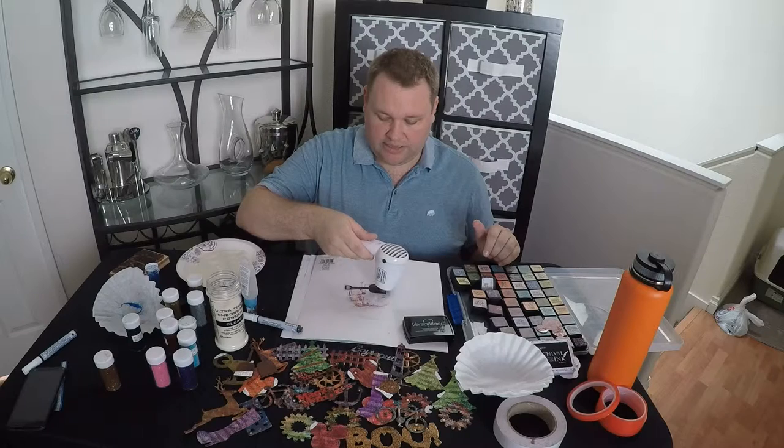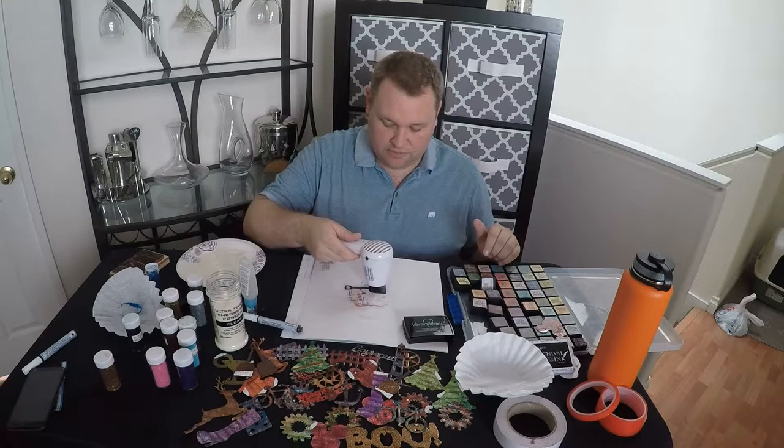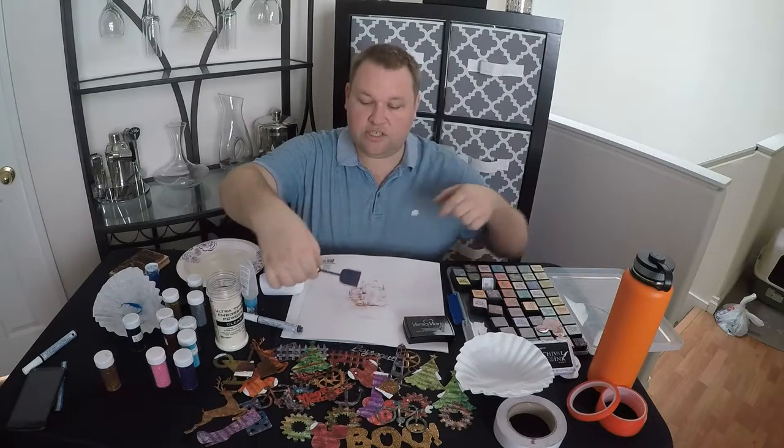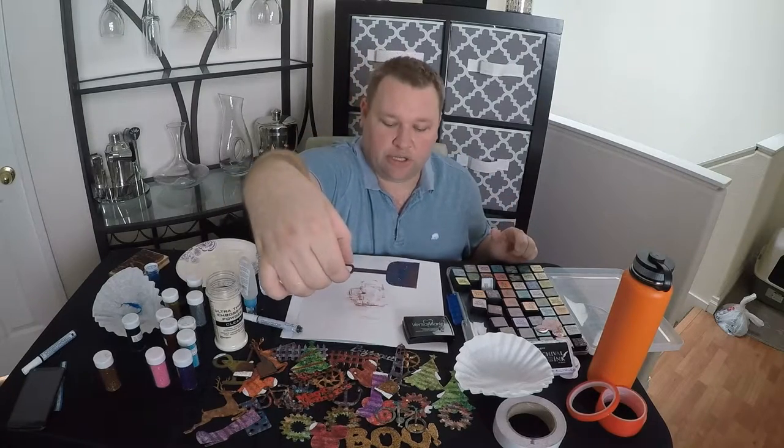Once we get that all nice and melted — I just love this gun, it's so super quiet, unlike those other ones out there — just gonna let that cool. Once you get that nice and cool, you've got an awesome little embellishment.